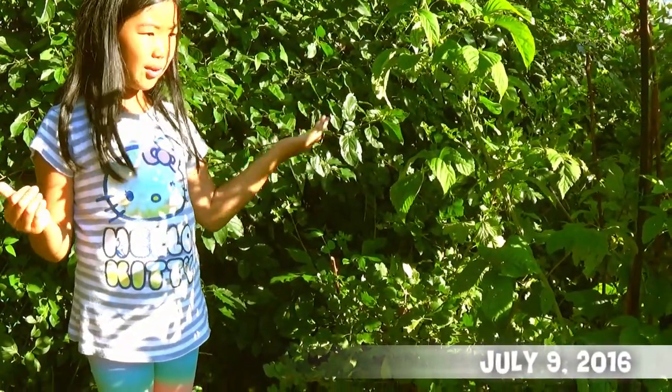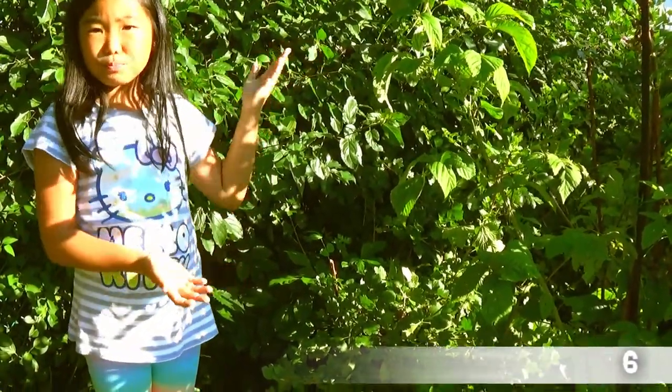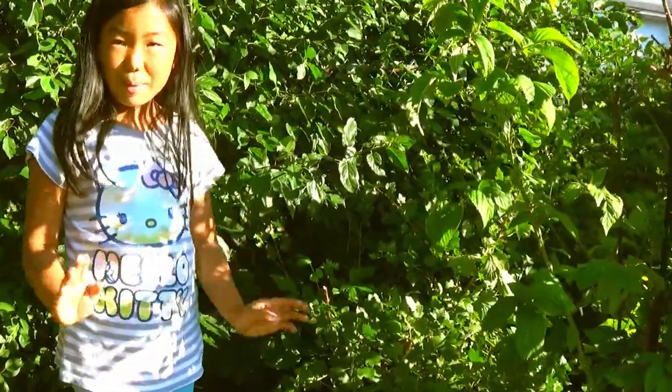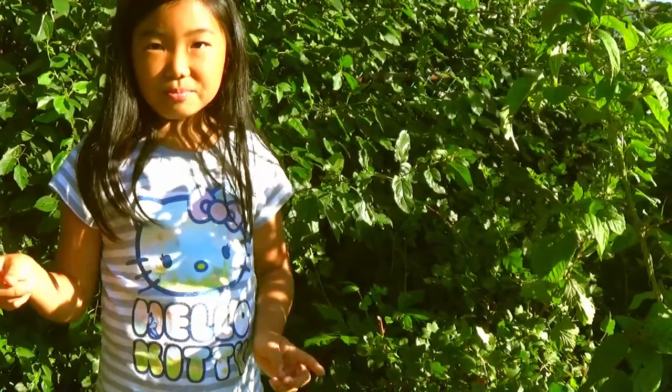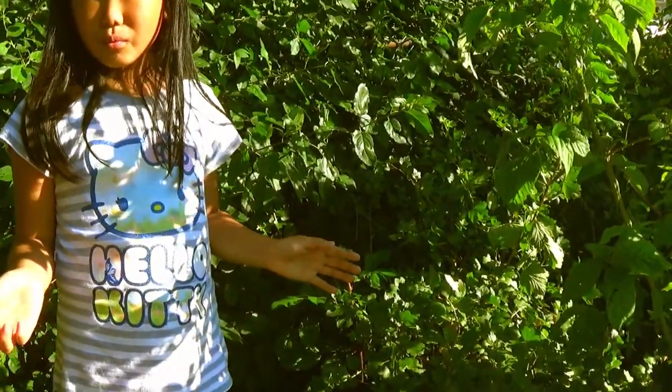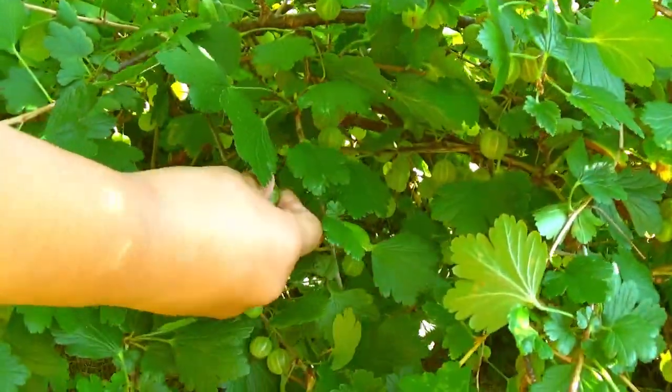Here we have our gooseberry bush in the backyard. The one in the front didn't turn out well. Even the green ones are so sweet.